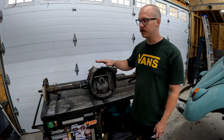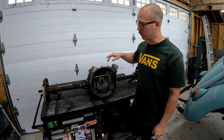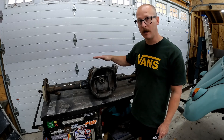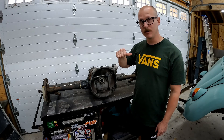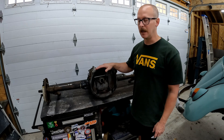We've already done a bunch of work to this thing. We've got new boots, we've got all our new brakes installed. We've got a front nose cone mount, we've got our 12-volt starter, and we've got our 12-volt starter adapter bushing for our 6-volt housing.